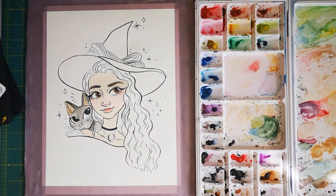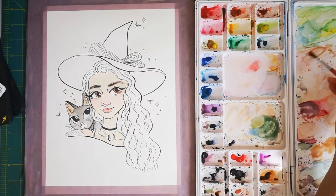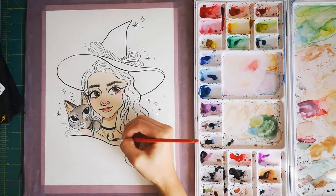Since her skin tone was dry at this point, I went back in with a slightly darker shade and added in some soft shadows to her face, neck, and shoulders.